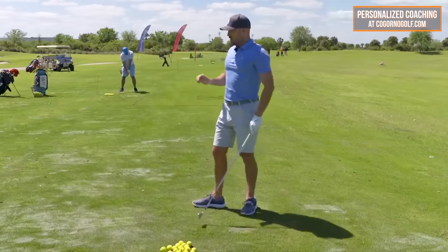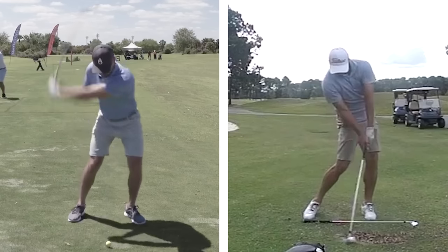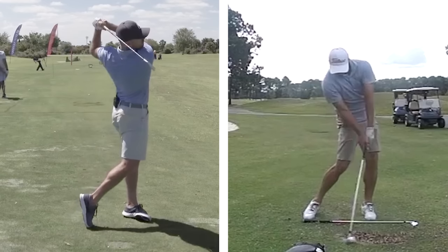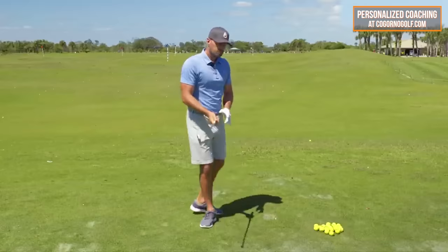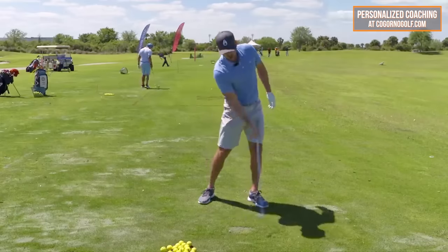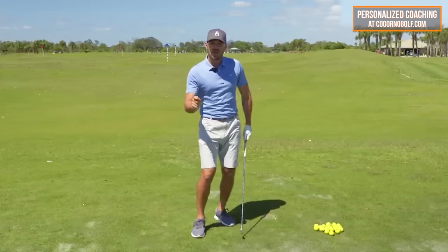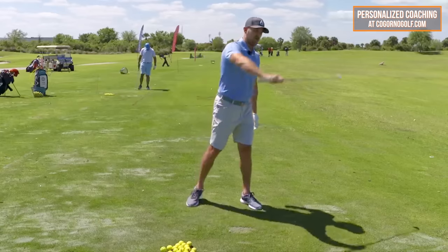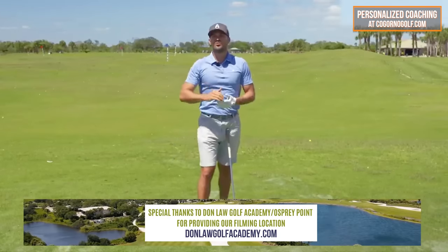So right shoulder down and forward — for the purpose of shaft lean, and for the purpose of keeping the trail arm and trail wrist bent. That's how it works during the downswing. We're going to link another video about the right shoulder we did with Sam Gold in California, talking more about how high or low it is and how that relates to your clubface angle — you want the clubface more square to match the trail shoulder being lower. We'll put that card on at the end. Also check out Cagorno Golf — if you really want to take your game to the next level, we'd love to see you at CagornoGolf.com.